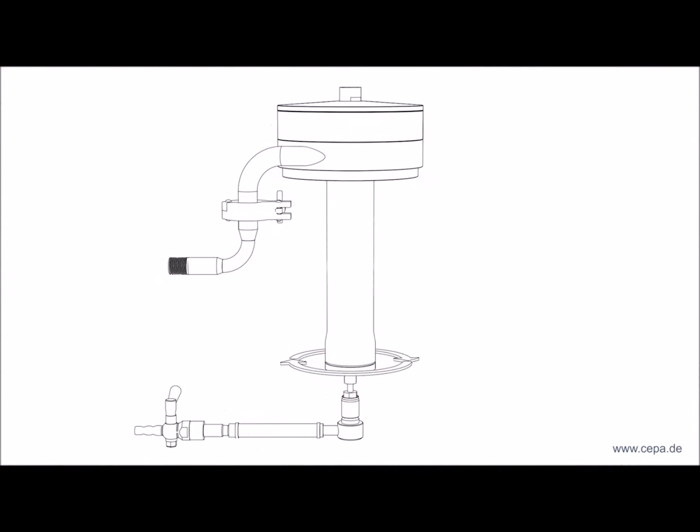The centrifuge is accelerated to the operating speed at the beginning of the separation process. Upon reaching this, the suspension begins being fed in.